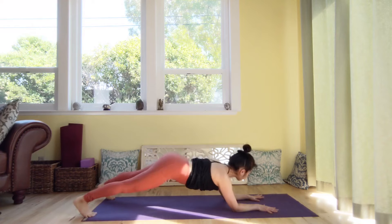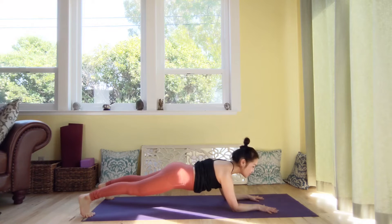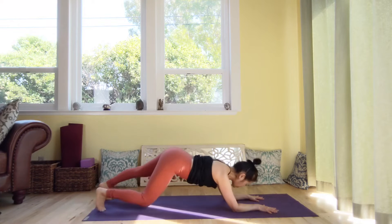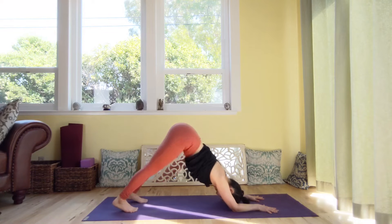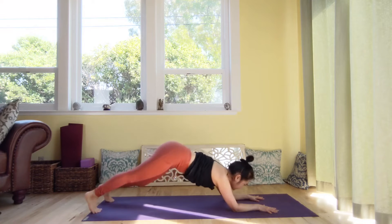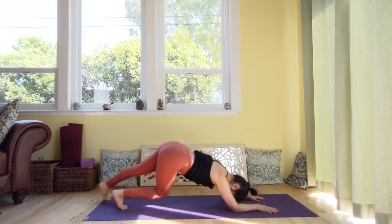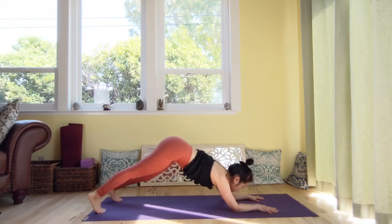Walk back to dolphin plank. Now you are holding your pelvis. Let's do a few more times like this — walk your feet forward, inhale, dolphin. And exhale, walk back. And let's do one more. Inhale, exhale, walk back — dolphin plank.